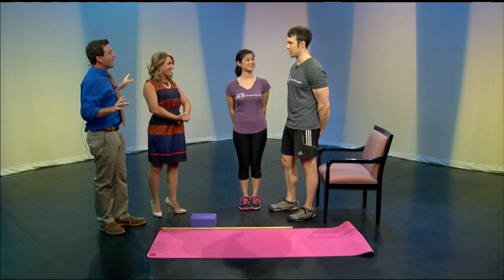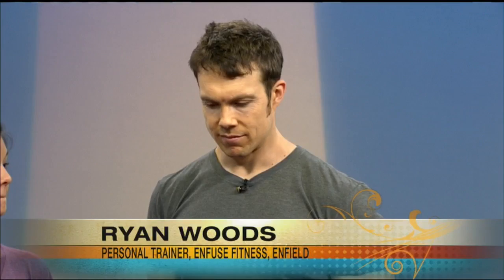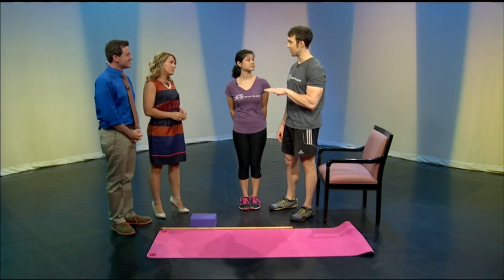We also have Adria here. She is a member of Enfuse Fitness in Enfield. Nice to have you both here. Thank you for having us, Ashley and Seth. If I may say so myself, nice posture too. Is this your normal posture or is this the posture segment showing off? This is just the way I stand. What's the key to good posture?